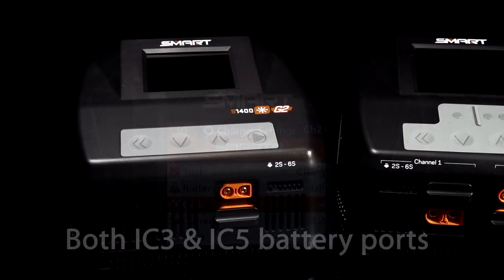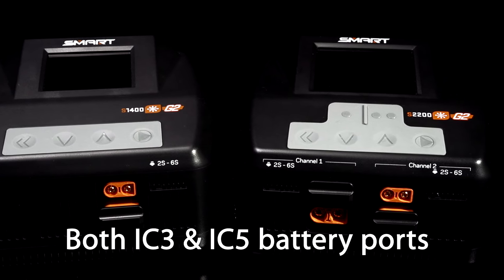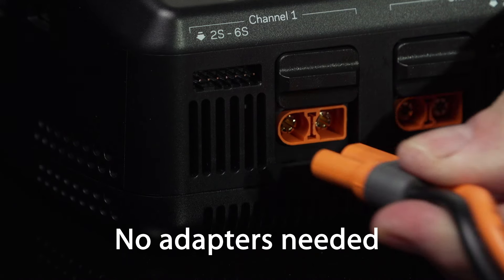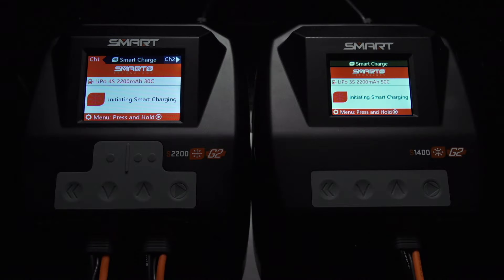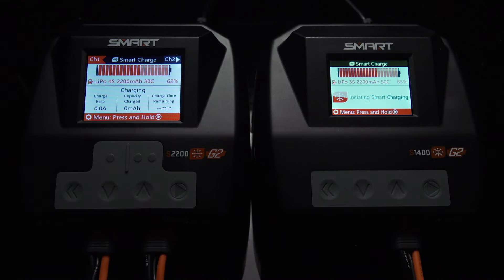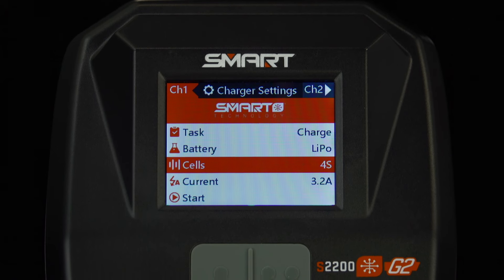G2 smart chargers include IC3 and IC5 charging output ports, so you won't need a separate adapter to charge most Spektrum smart batteries. Smart G2 chargers have a vibrant, easy-to-read display that shows a large variety of useful information.